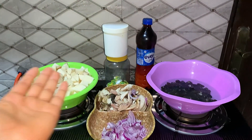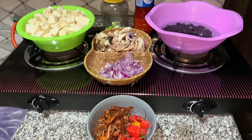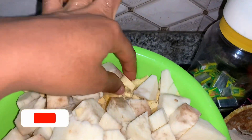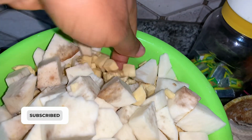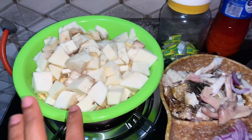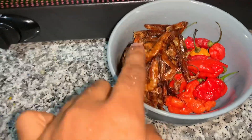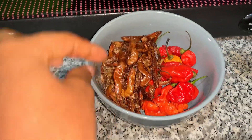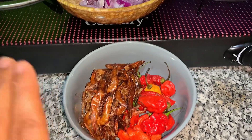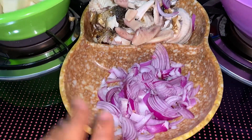So this is all we need to make our petoto — our plantain and yam porridge. The plantains are in here; I added more yam because the plantains look small. We have yam and plantain, red pepper, crayfish, and what we call opuru — I'll find the English name and put it on the screen because I cannot remember it right now.